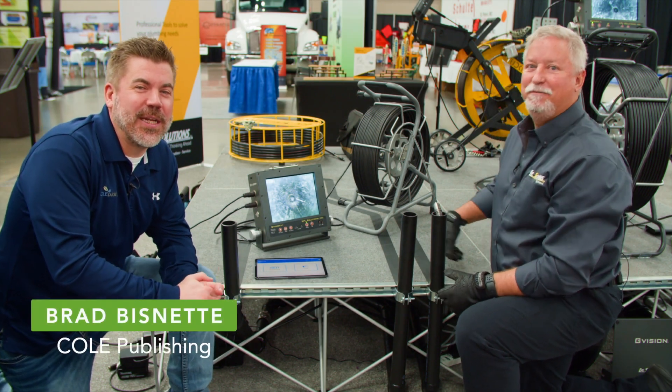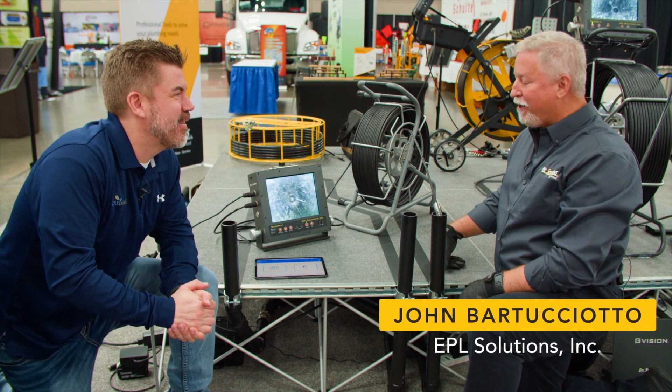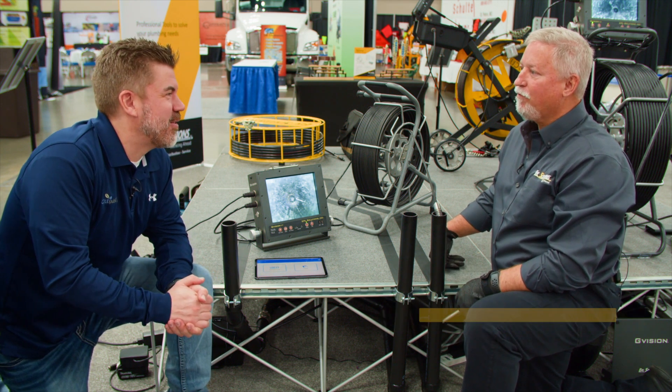Brad Besnett here with Cole Publishing, chatting with John from EPL Solutions. John, how are you doing? I'm doing good, Brad. Good to see you again. It's great to see you.